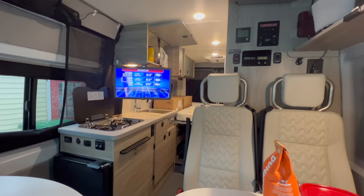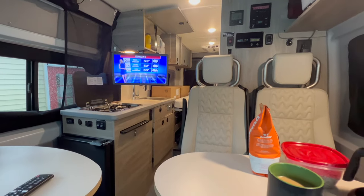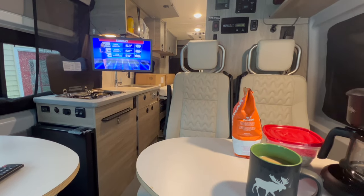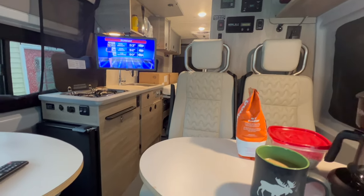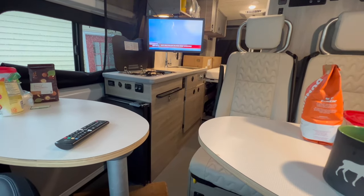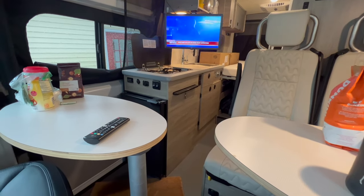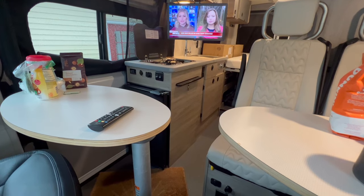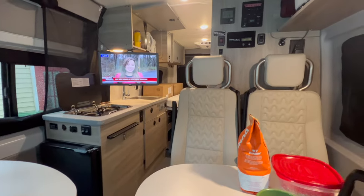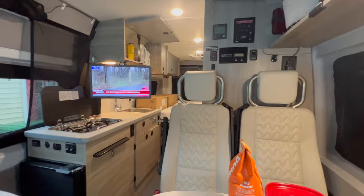Hey guys, it's a rainy day in New England and I'm sitting outside in my driveway on shore power — just a 15 amp. I thought I'd take some time to talk about each one of the mods that I've done. I have detailed videos for each of them specifically, but this is just going to quickly give an overview of the different mods I've done to increase comfort and enjoyment in my coach.